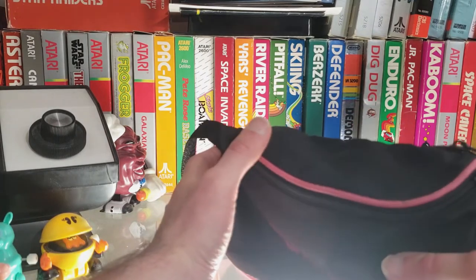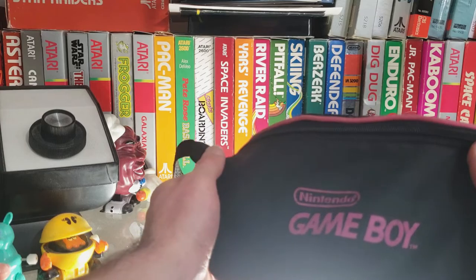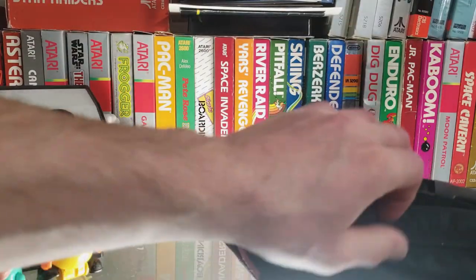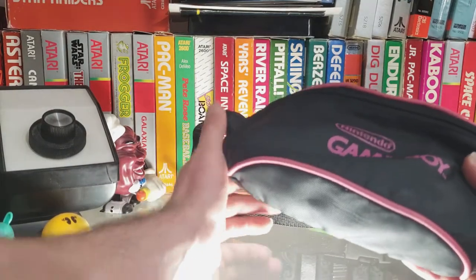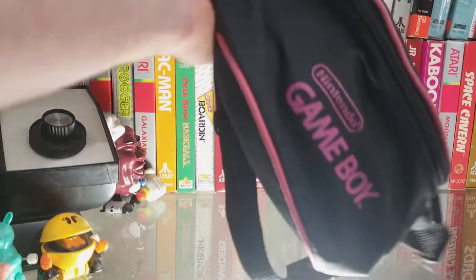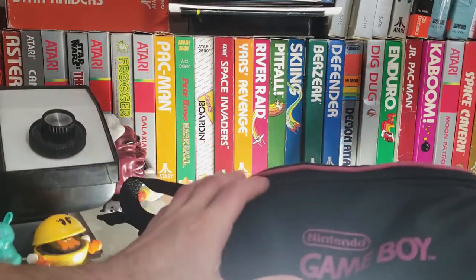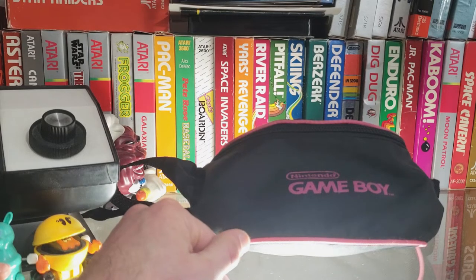I wouldn't wear this today honestly — you'd have to be a really hip dude skateboarding around town wearing this. I was sweating bullets wearing this outside, I had my hat on so I was in incognito mode. I think this is more or less something you want to hang on the side of something — throw a Game Boy in there and some games just for dust-proofing purposes. It's not going to protect it if it falls, but it's pretty cool to have. Look for the Nintendo Game Boy Hip Pouch.